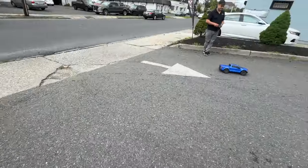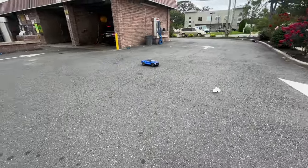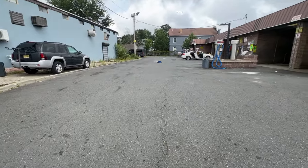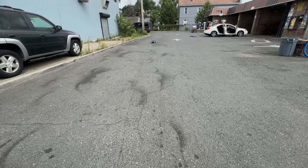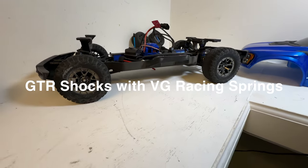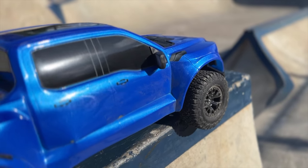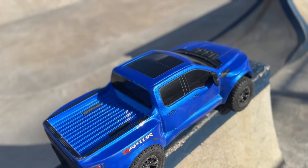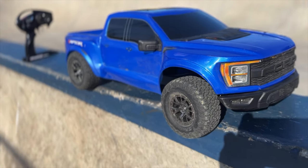If you have the money, I would definitely upgrade to GT shocks. The total upgrade should be under 70 bucks with springs. We chose VG Racing springs — they're the stiffest springs you can buy, which is needed to handle the extra weight of this car. VG Racing is an American company. Their springs don't work great on all cars, but on this particular car they work really well. I highly recommend VG Racing springs on GT shocks from Traxxas. High-speed handling went up tremendously — you're able to do a lot more with the car. If you're going to get one upgrade for the car, I would do the shocks first and the speed control second.